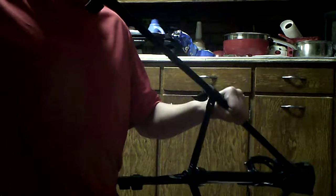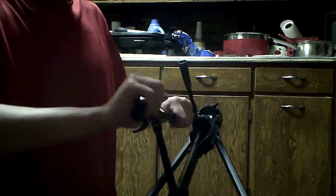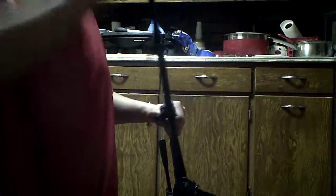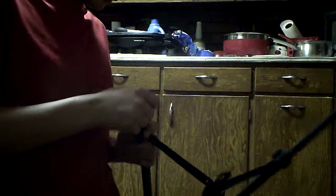Oh, it has a level and everything on it, so that's good. It's not really tall, but I guess that's the tallest it goes. Hopefully that's good enough for gaming — let's hope.